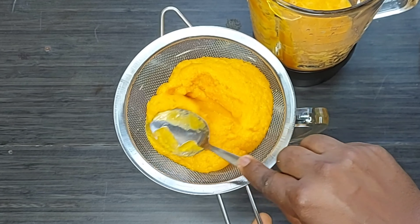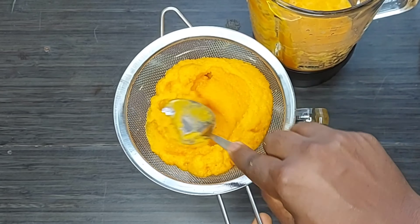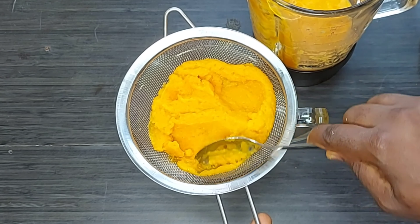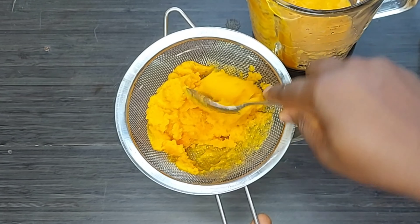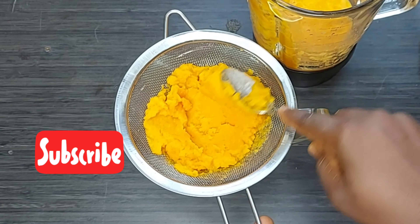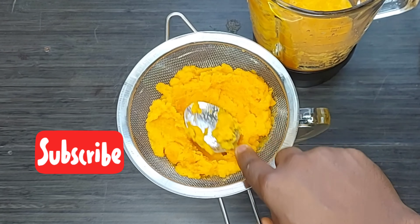Extract the juice from the carrots. You can see that my blender did not do a very good job, so I will blend this for the second time and extract the whole juice from the carrots. I don't like wasting anything.